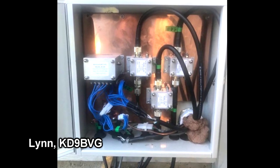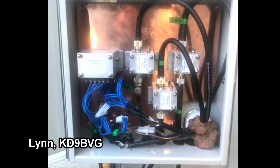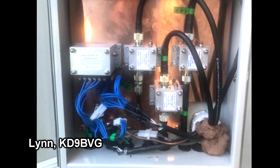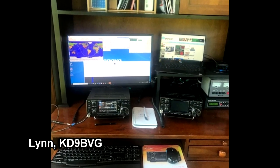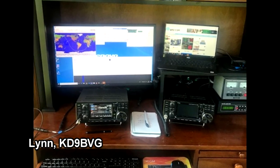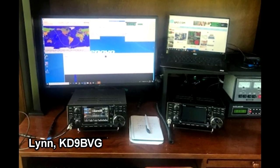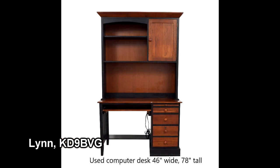He also has lightning arresters on the control cables for the Yaesu rotors, which required a lot of tedious Molex connector crimping installations. He said it was a little difficult to master, but he learned a lot from mistakes and was eventually able to master crimping Molex connectors. The second part of this project is his operating position in the sunroom. He does have a basement area with a lot more space, but he wanted the operating position on the main floor, so his wife allocated him 46 inches of space in the sunroom.